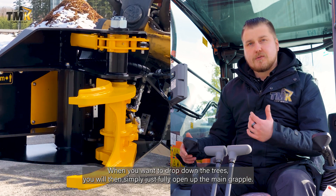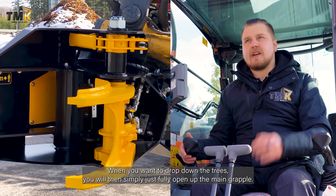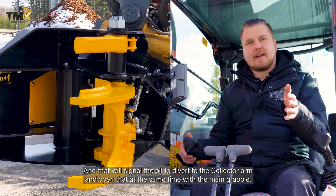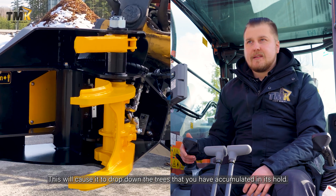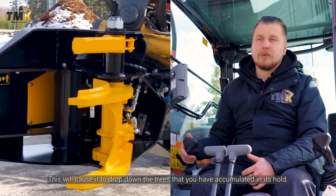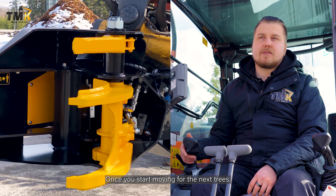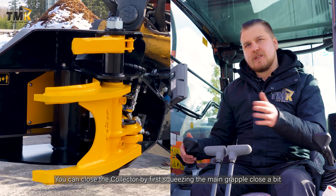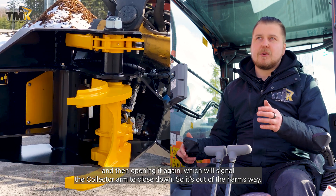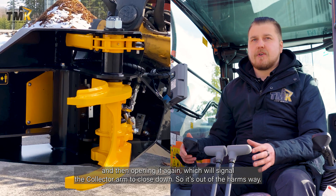When you want to drop down the trees, you simply fully open up the main grapple and that will signal the oil to divert to the collector arm and open that at the same time as the main grapple. This will cause it to drop down the trees you have accumulated. Once you start moving for the next trees, you can close the collector by first squeezing the main grapple closed a bit and then opening it again, which will signal the collector arm to close so it's out of harm's way.